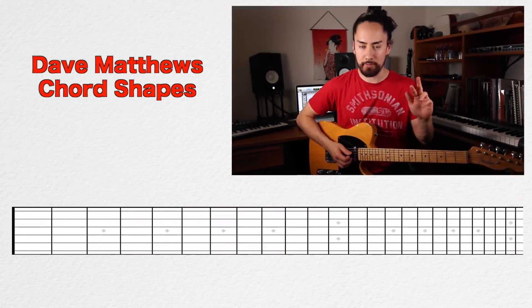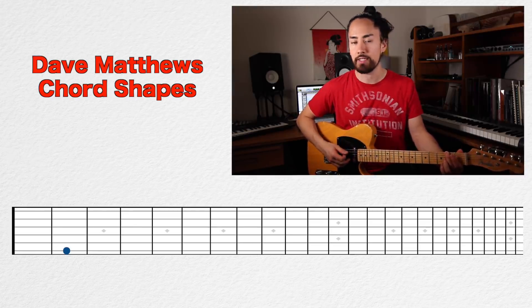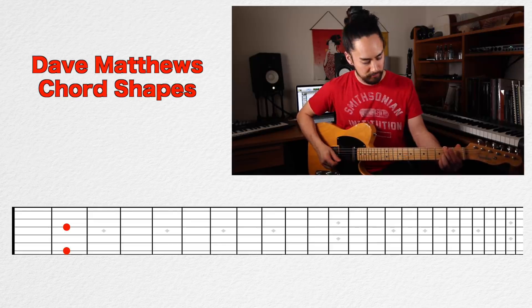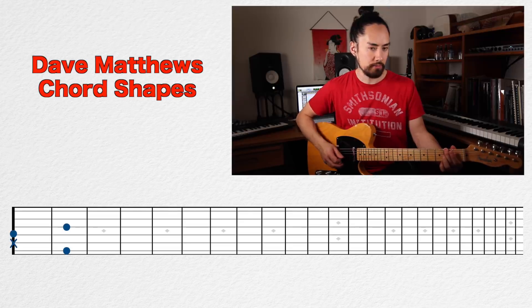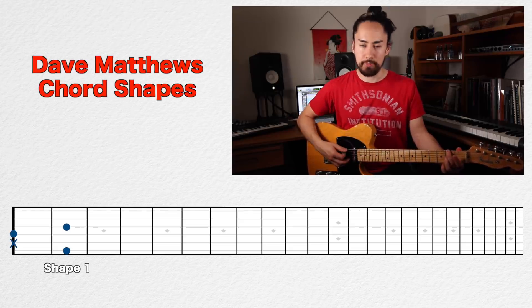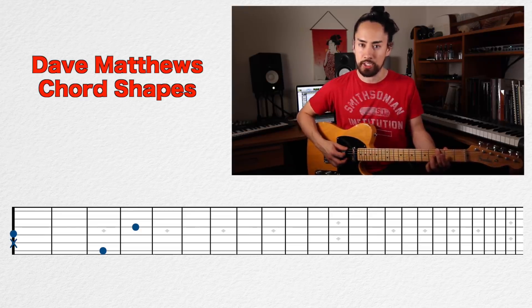Number four I call the Dave Matthews chords, because he's one of the few people I've ever seen use these and he uses them a lot. There are two different shapes we need to learn, and you only need two fingers to play them. The first shape: take your middle finger, stick it on the second fret of the E string, and take your ring finger and put that on the second fret of the G string. The A string is blocked by your middle finger and the D string drones out. For the second shape, move your middle finger to the third fret of the E string and your ring finger goes to the fourth fret of the G string — A still blocked, D still drones out.